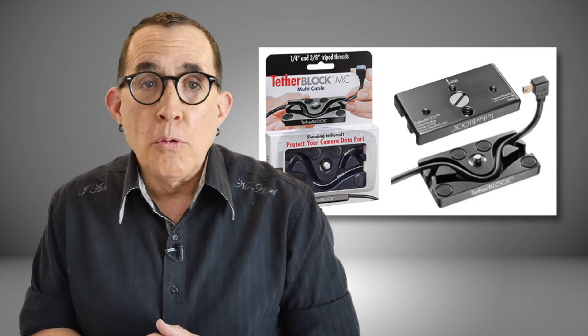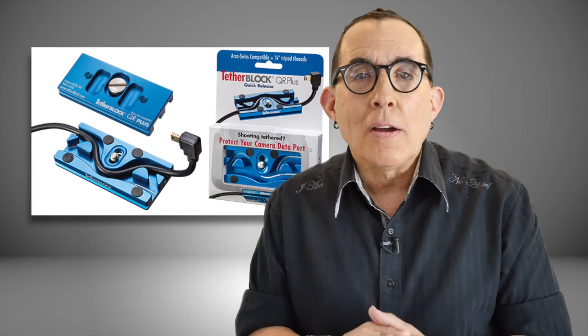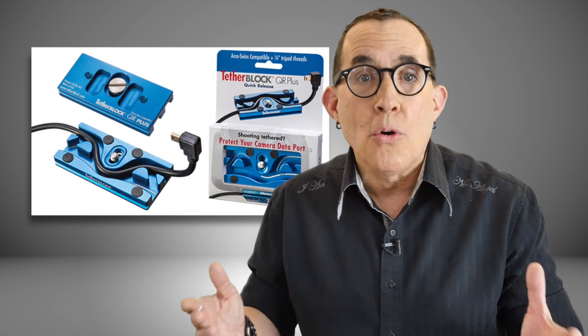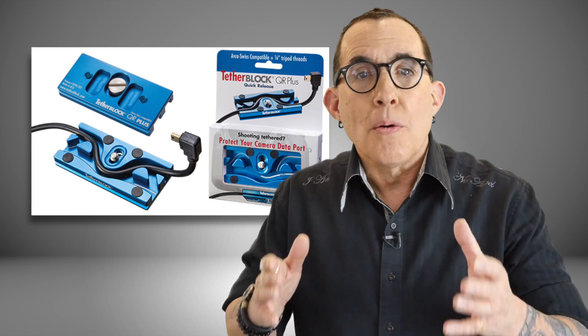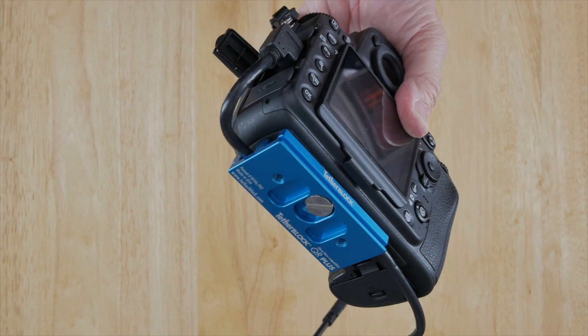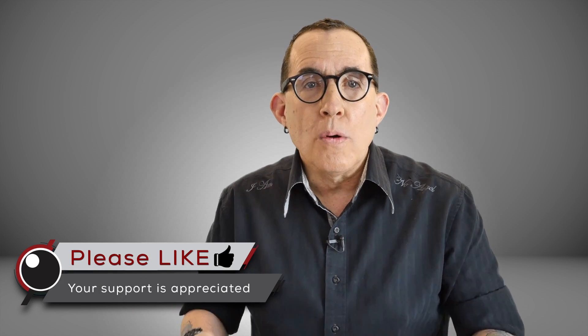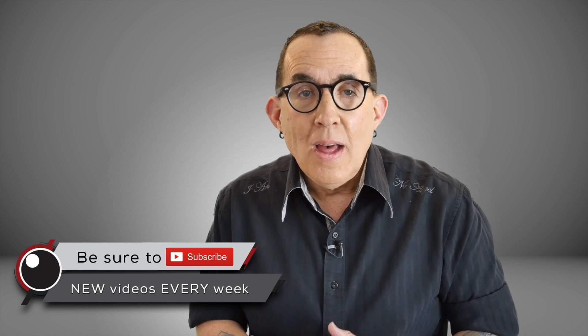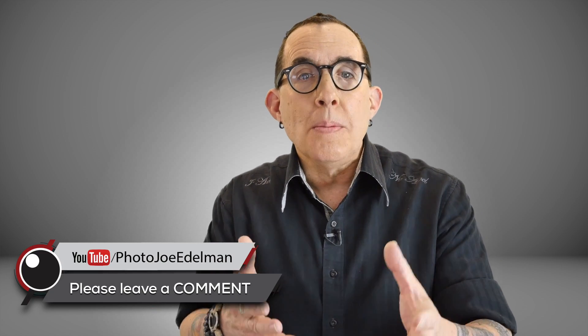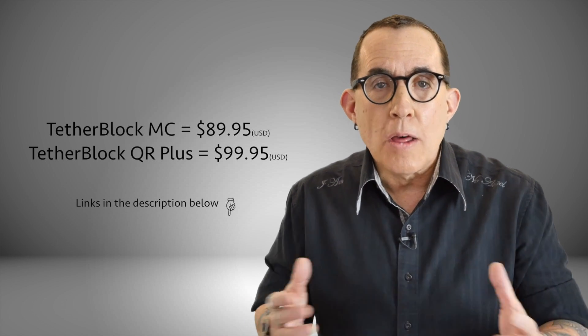Weighing in at just over 2 ounces and made from a single block of high-grade aircraft aluminum, there are two versions of Tether Block. The Tether Block MC comes with both ¼-inch and 3/8-inch threads and also has two additional ¼-20 threads for mounting video rigging and accessories. The Tether Block QR Plus is designed to fit directly into any Arca-Swiss compatible quick-release tripod head and has a sliding screw channel that allows for perfect centering of the base on your camera. Both Tether Blocks come with non-slip friction pads. The blocks have different sized channels so depending on the thickness of your cord, you weave the cord through the channels leaving just enough to reach your camera's data port. The Tether Block supports USB, Firewire, Audio, HDMI, and many other cable types. The units currently sell for just $89 for the Tether Block MC and $99 for the Tether Block QR Plus.